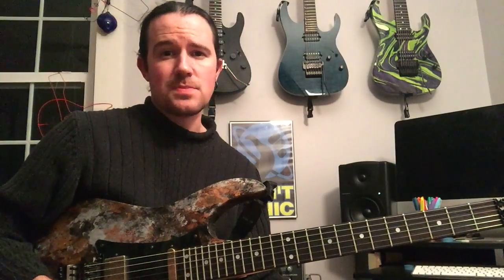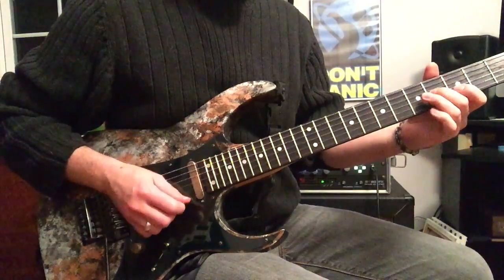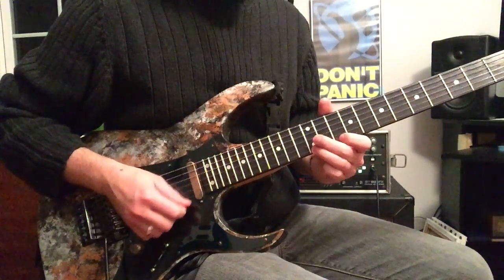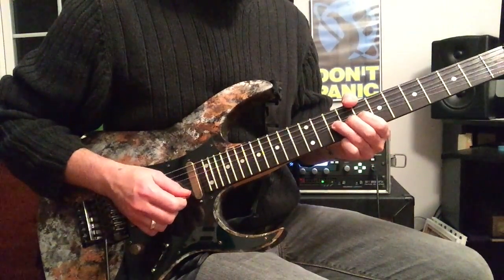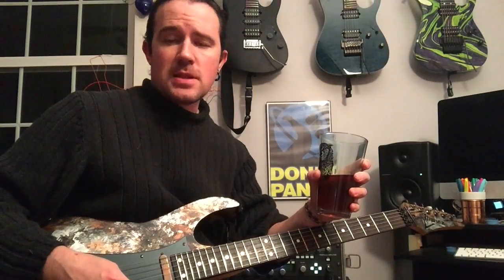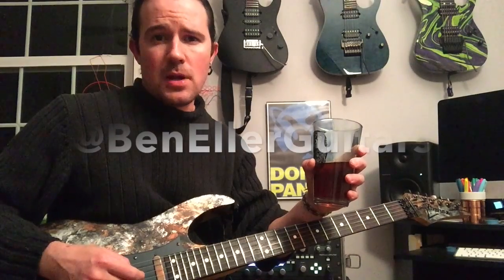But before we get to hogging on this sick lick, let's go ahead and hear this again at stepdad speed. And as always, you can find a full tab for this week's lick as well as pictures of my sick guitars and puppy dogs on my Instagram page. Find me over there, find the tab for this week's lick, learn how to play it, and upload a video of you shredding it along with the hashtag Weekend Wank Shop. You can find me at BenEllerGuitars.